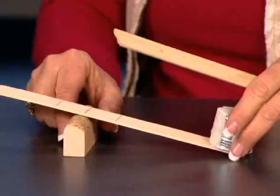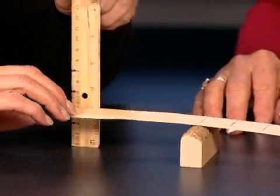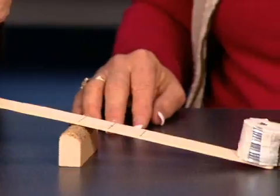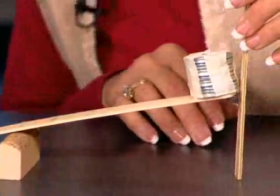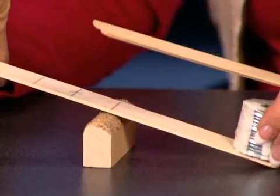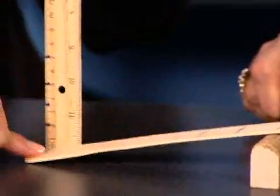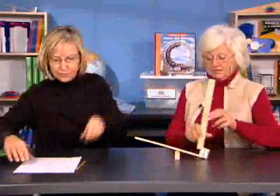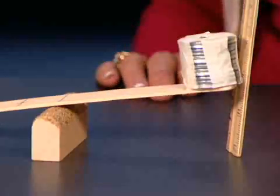Now move the fulcrum closer to the effort. The effort moves five centimeters, while the load moves seven centimeters. Then move the fulcrum closer to the load — the load moves eight centimeters. What can we predict the effort distance will be? It turns out to be five centimeters.